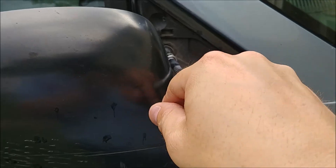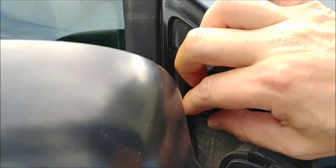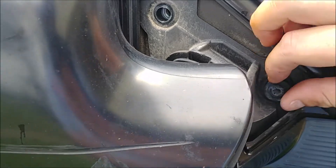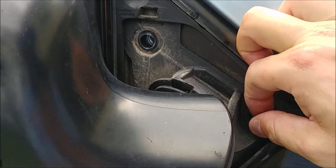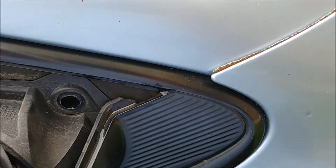We could take the extension off too. This is a power mirror and the juice is live to this always, I believe, so you might want to disconnect the battery on your end.